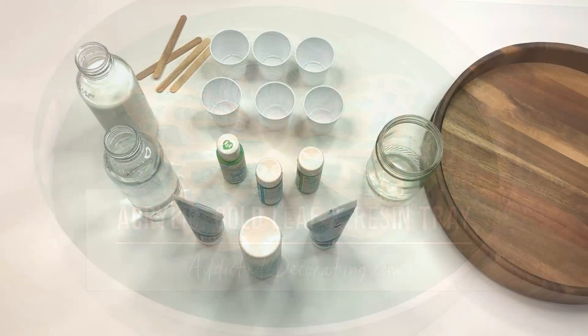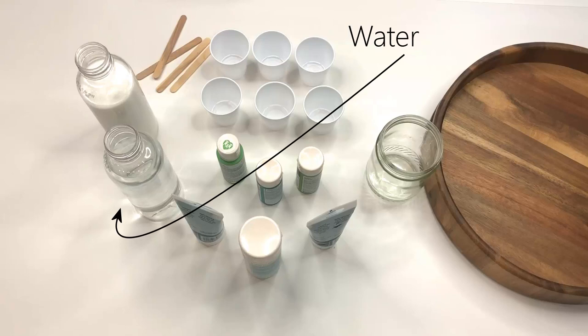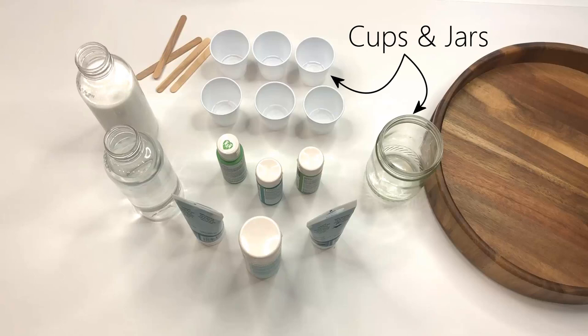For the first part of this project you'll need a serving tray, acrylic paints, water, Floetrol, stir sticks, and cups and jars to mix your paint.